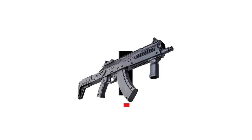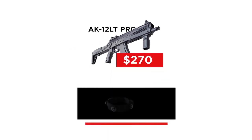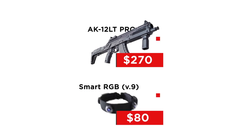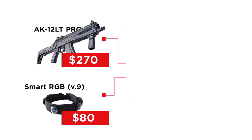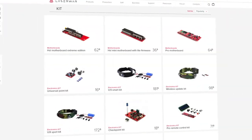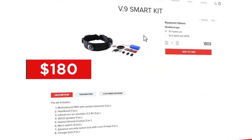Let's start with the most popular submachine gun – AK-12. The price of the model is 270 US dollars. The smart RGB headband is 80 dollars. Add a couple of dollars to get the 9th generation model with vibration. We get 350 dollars. Next, go to the kit electronics section, find a kit of the 9th generation of electronics. The price is 180 USD. You can save a couple of bucks if you buy the electronics of the previous generations.